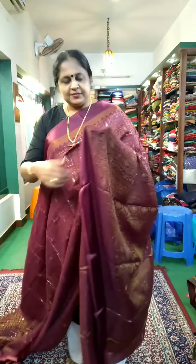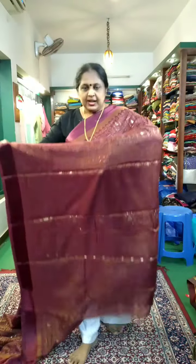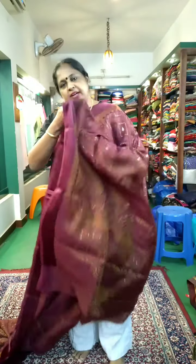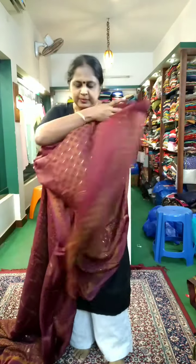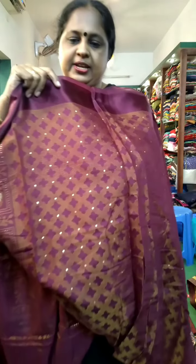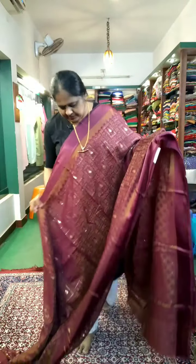The brasso prints are ₹870. It is very beautiful. It has a function wear. It has a blouse piece attached. This is ₹870 — this is the price.